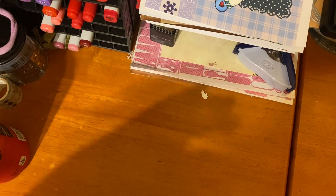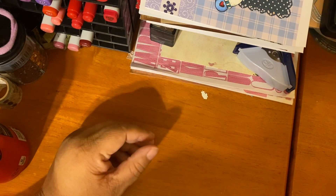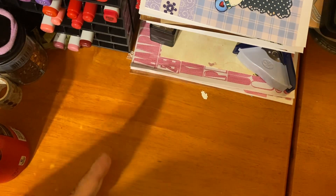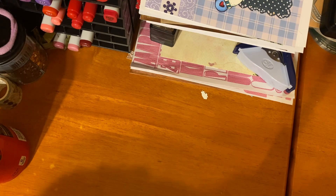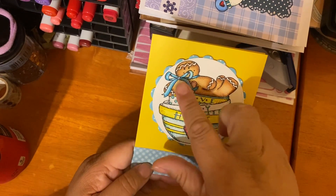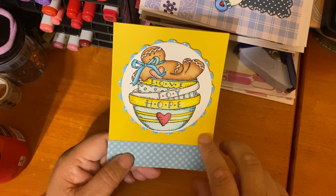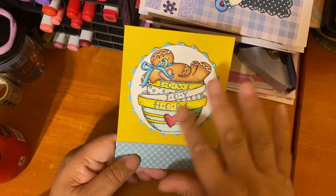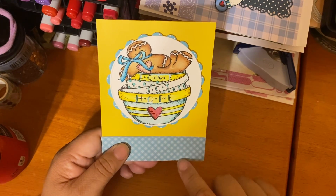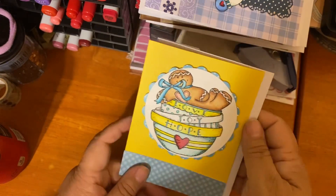Now we're jumping over to some more gingers — I try to think outside the box to give you ideas. These are generic cards that could inspire or uplift someone — just a note card, could even be spring. I used yellow, blue, and turquoise Copic colors, a Hobby Lobby card base, a My Creative Time die, and I think this is Honey Bee paper. So adorable!